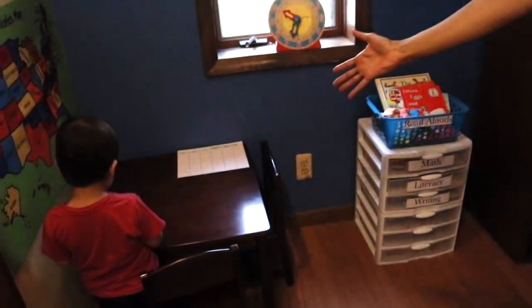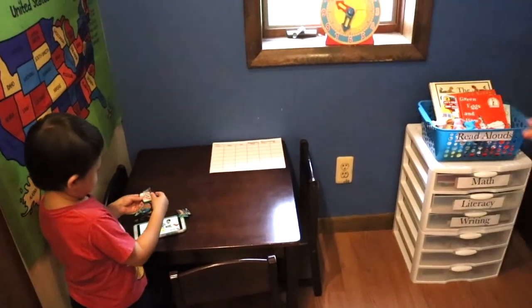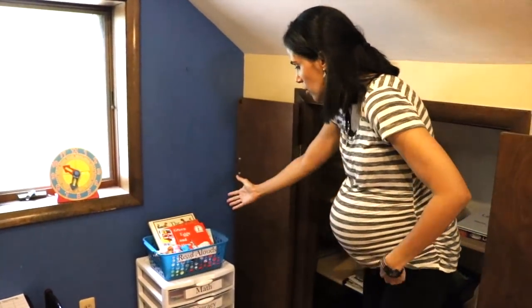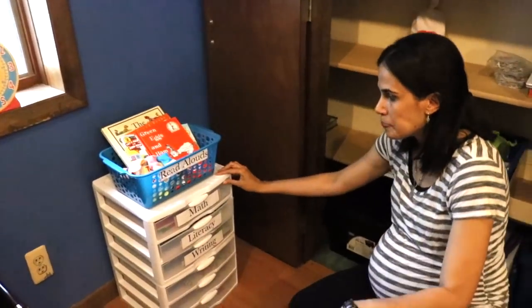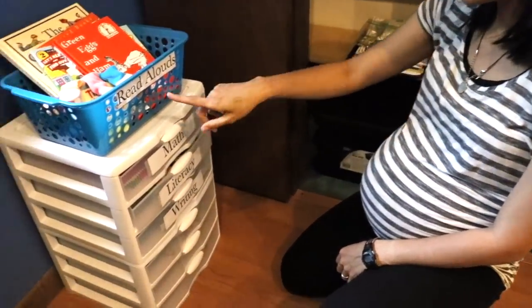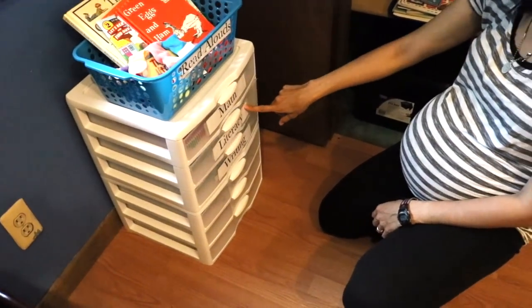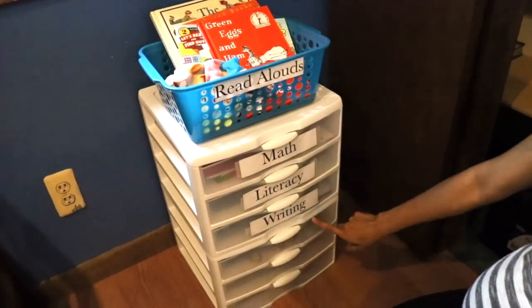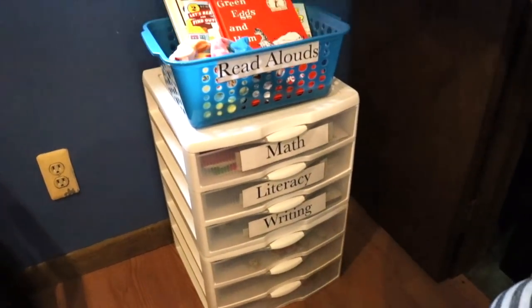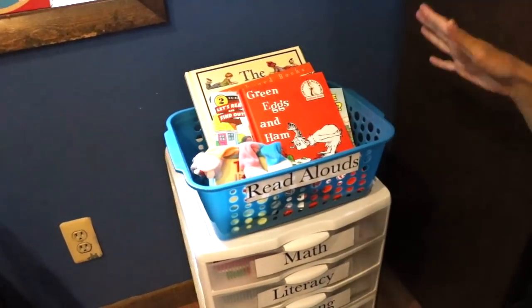Here's the table that Maori is going to be working on. She got this secondhand, so you can definitely find inexpensive options. Here's the work box we've set up — it's divided into different sections: read alouds, math, literacy, writing, and then three hands-on activities at the end.